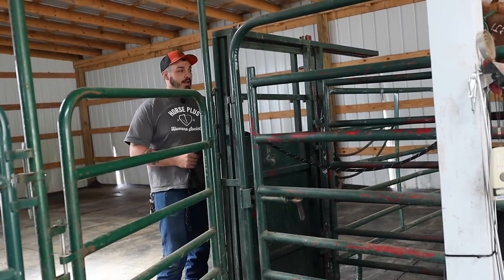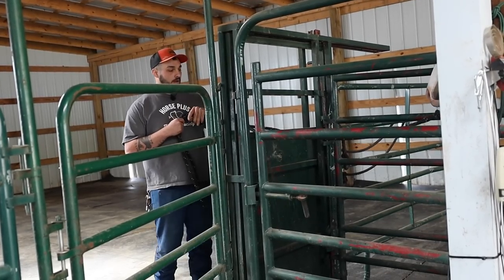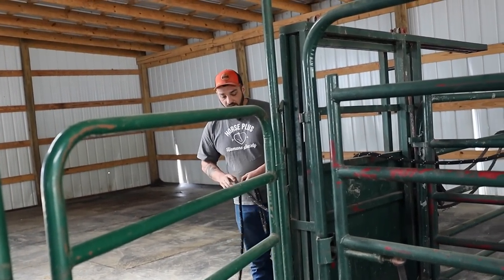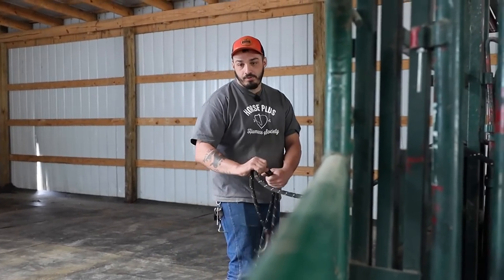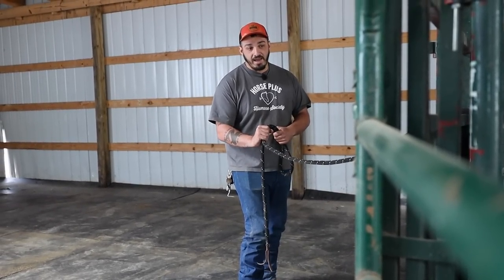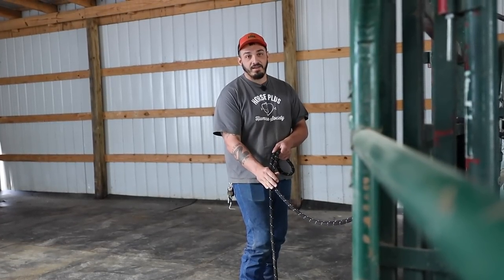So when I let him out of here, I really want you to focus on what my hands are doing. When I say set my hands, I'm not racing around and going crazy. I'm literally, when he comes out of here, going to set my hands and my body up at the end of this rope and let him run into that pressure. And as soon as he relaxes and comes off of that pressure, I'm going to let that line down.